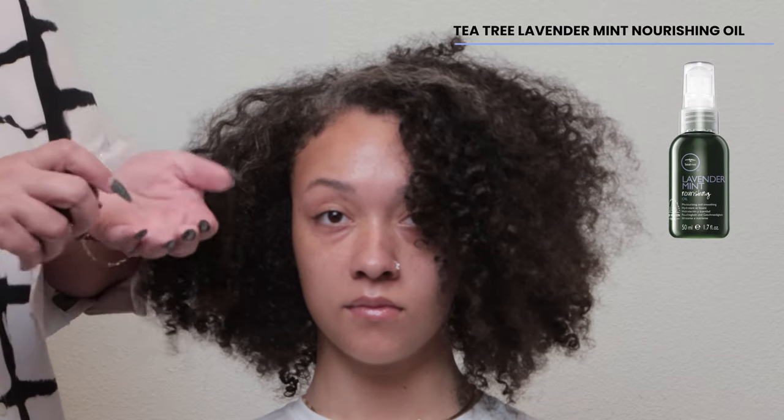Hello everyone, welcome to another special episode of Specialist Spotlight where we're talking about lightening curly hair. This is my gorgeous model, Avie, and I'm going to talk you through the four steps you need to be aware of in order to successfully lighten curly hair.